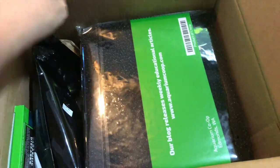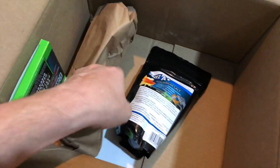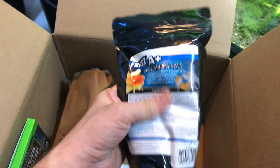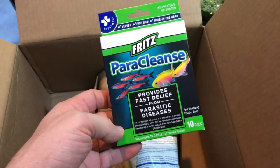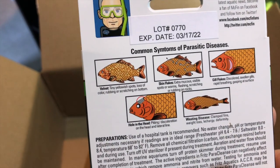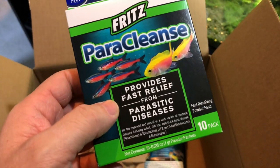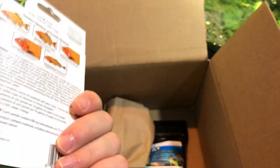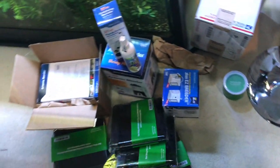They sent me the discus one — I'm sure they didn't even know this was my order. Also got aquarium salt — I'll need that for the brine shrimp. And ParaCleanse — figured I'd try this out. It says it treats velvet, skin flukes, wasting disease, hole in the head. That should be it — that's what I got from the Co-op.